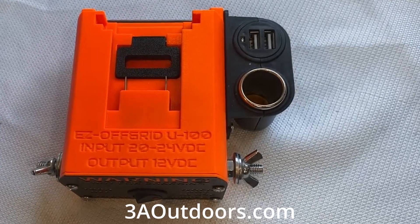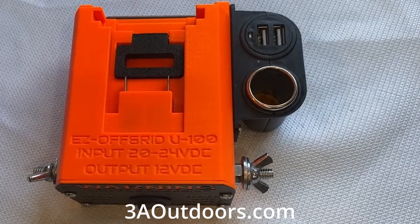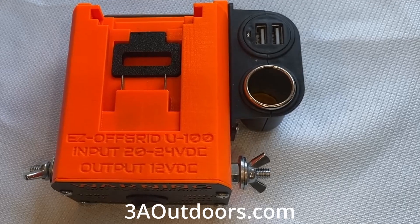This is the Easy Off-Grid Portable Power Supply. It uses cordless drill batteries to create a power source that you can take with you anywhere.